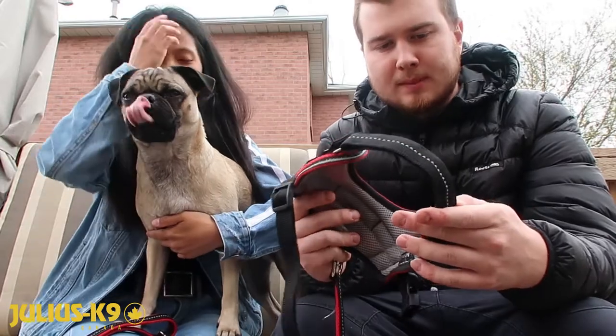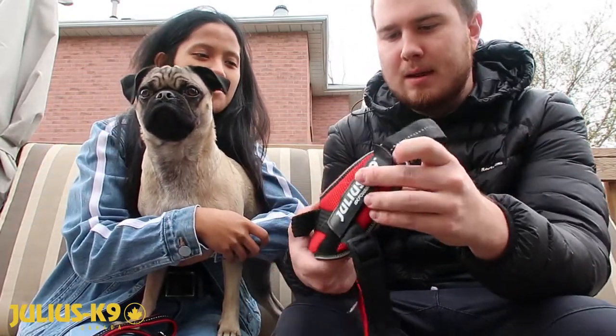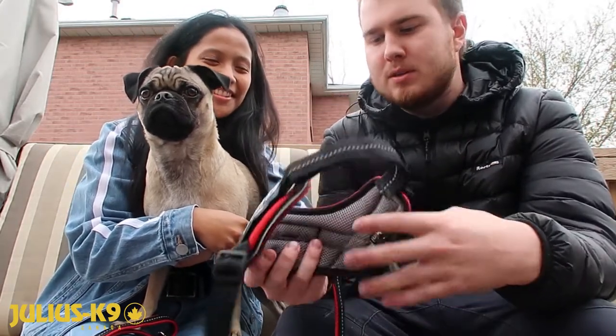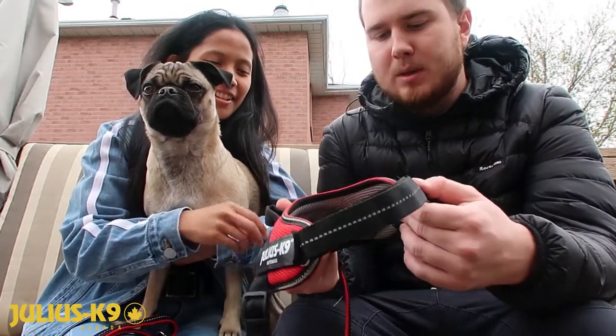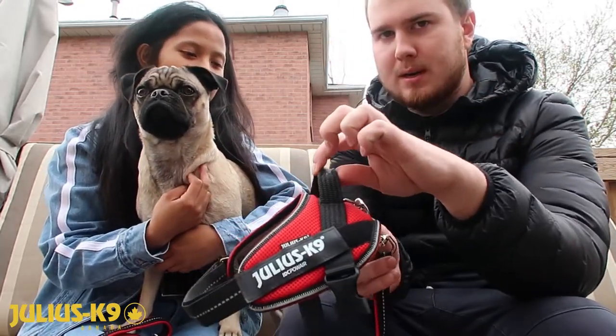Another good thing is that all their harnesses are made out of a soft cloth material rather than a harsh strap, so it's really comfortable for him. There's also this handle strap here — you can use it to pick them up if needed.